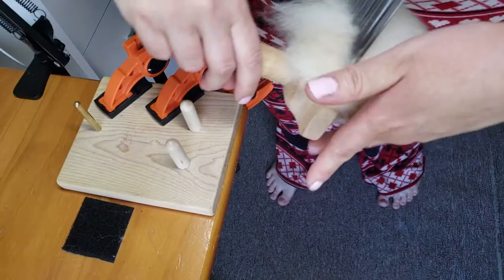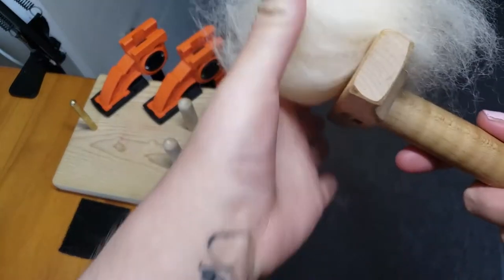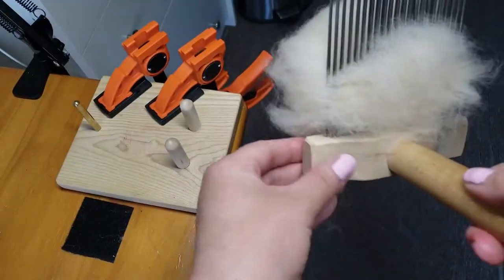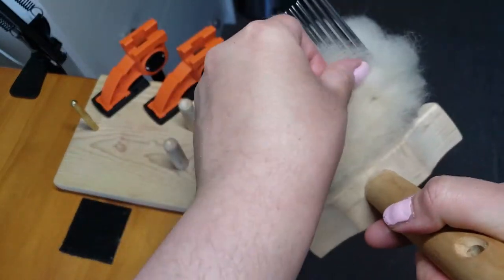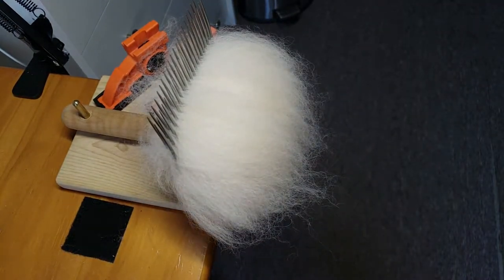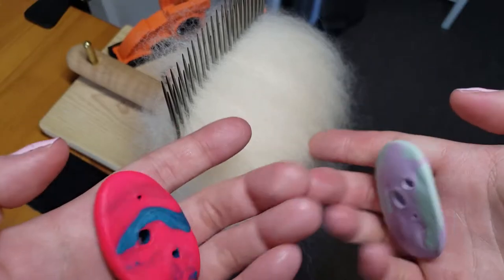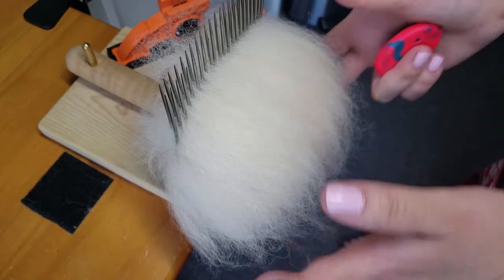I like to fluff my fiber up in the back and pull it up just a hair so it's not sitting on the bottom of the comb. Make sure you fluff your fiber out just a little bit — don't pull it all the way up to the tip of the combs, just a little bit. That will keep your fiber from falling apart. Alpaca fiber is known for just breaking apart as you comb it. I'm using my handmade diz with a five millimeter hole.